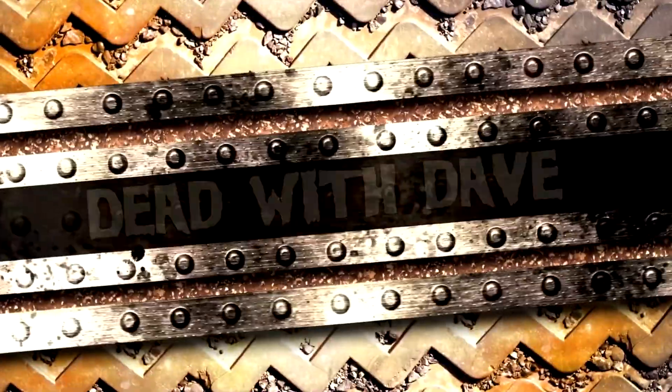This is the Dead with Dave Single. Hello and welcome to the Dead with Dave Show, a show that talks about all things Halloween and haunt related. Today we are going to start something a little bit different — a new sideshow called the Dead with Dave Single, where we focus only on one single topic or segment the entire episode.